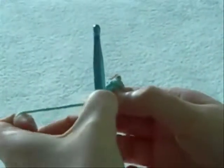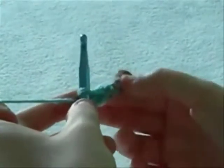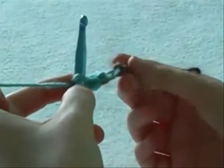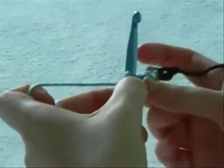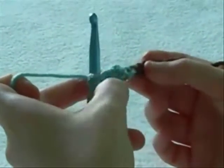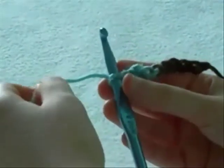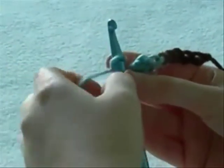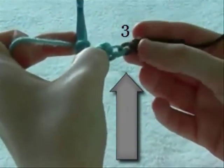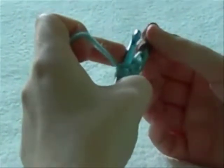Since we skipped the first chain, that chain acted as a double crochet, then we did a double crochet. We are going to double crochet into the next chain, so we are not going to skip a chain this time as we did to begin with. Same process: wrap it around from front to back. We are going into the first brown chain here, which is the third chain that we had originally.